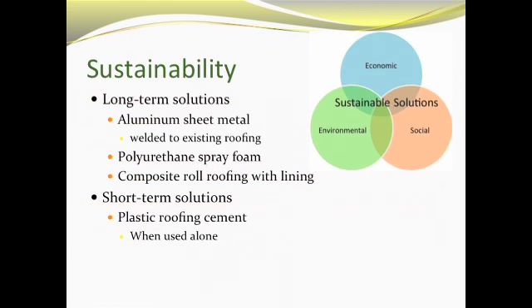When used alone, the plastic roofing cement can patch up holes, but it won't last as long as the other solutions. So even though it is the cheapest option, it won't last as long as the polyurethane spray foam or the aluminum sheet metal.